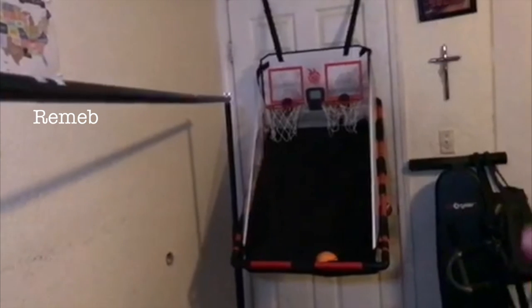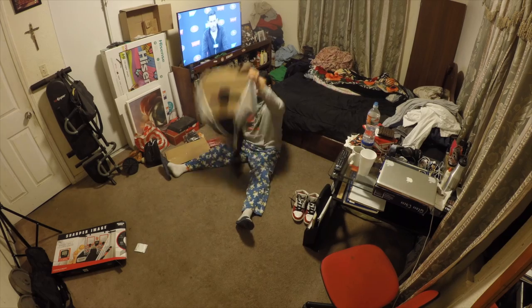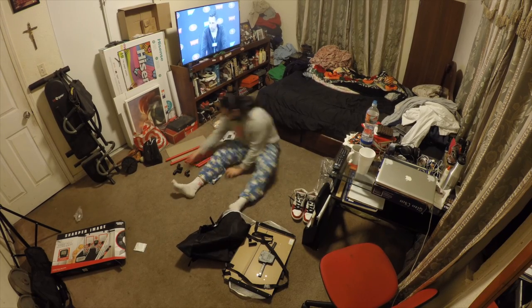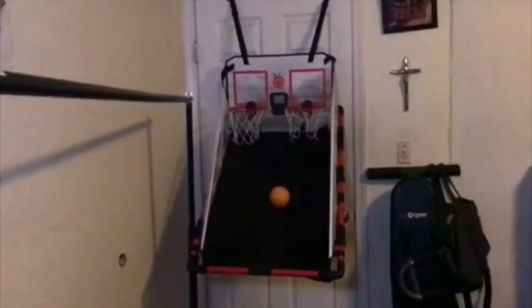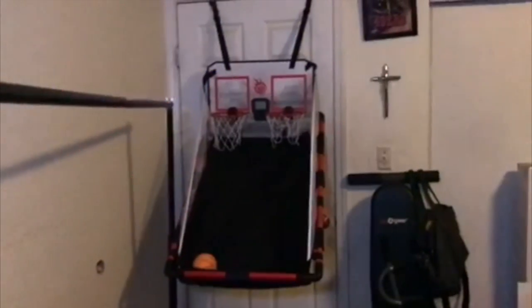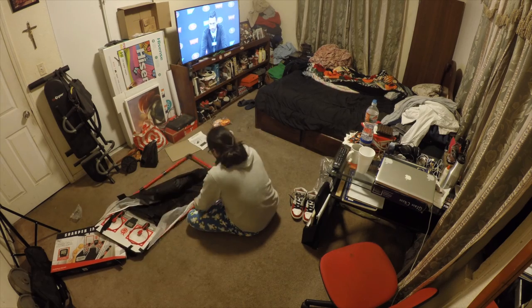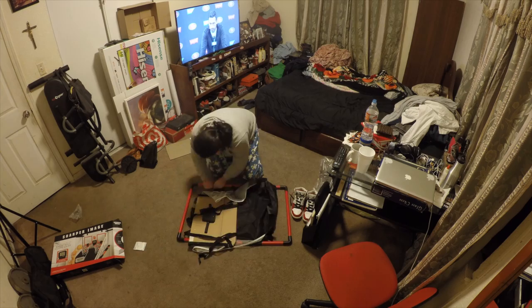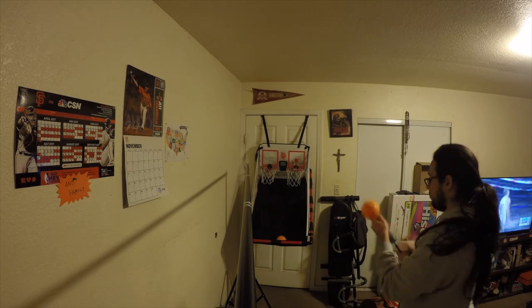All right guys, welcome to another video. Remember I told you I bought a hoop in my previous video? Well, I set it up. Here I am making that hoop that will hang up on my door. As you can see, I did some shot attempts here. That one was clearly an airball. But the reality is it was extremely fun just playing around with it for the short amount of time I had. Taking me longer than expected, but overall for $17, I think a kid will love this.